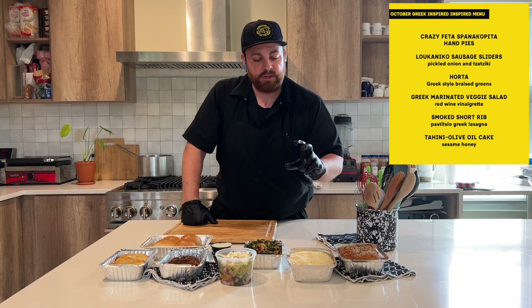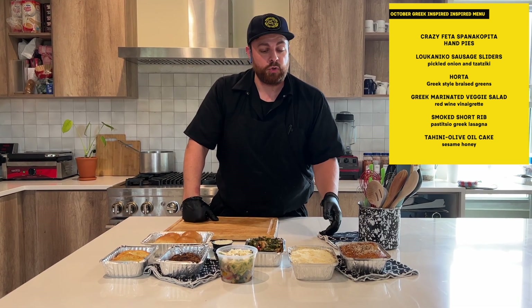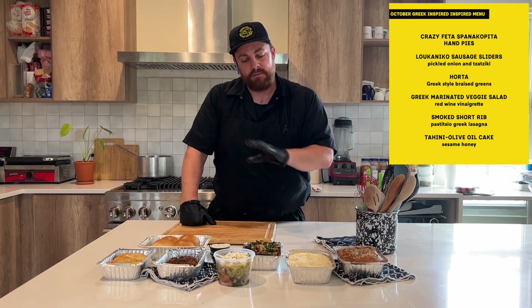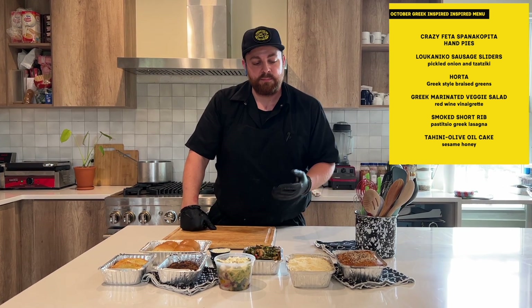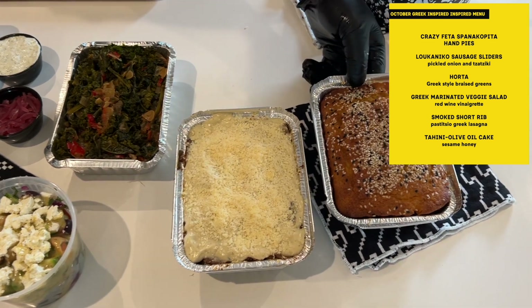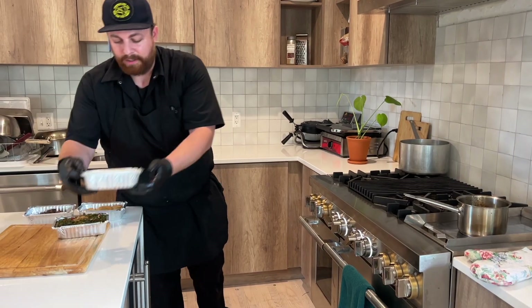The main course for this one is a pastichio, which is traditionally a Greek lasagna with ground beef, but we did a smoked short rib. There are layers of pasta noodles, a smoked short rib gravy, some béchamel — which is just a cream-based sauce — a little parmesan cheese on top. We're going to bake that off, and then we have a lemon tahini olive oil cake for dessert. Let's get it going.